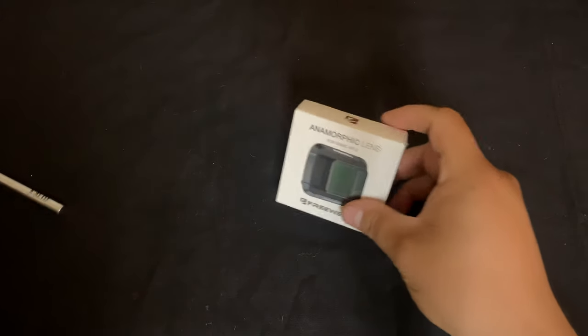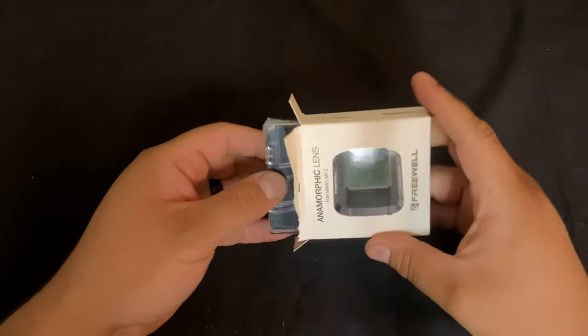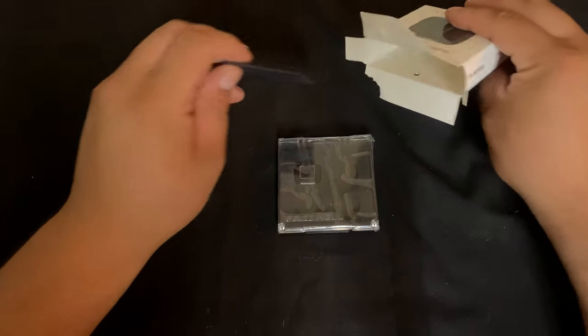Welcome to Rocket Lab Studio. This is going to be a short review of the anamorphic lens for the Mavic Air 2. This one is made by Freewell — you can pick it up for about 40 bucks off Amazon.